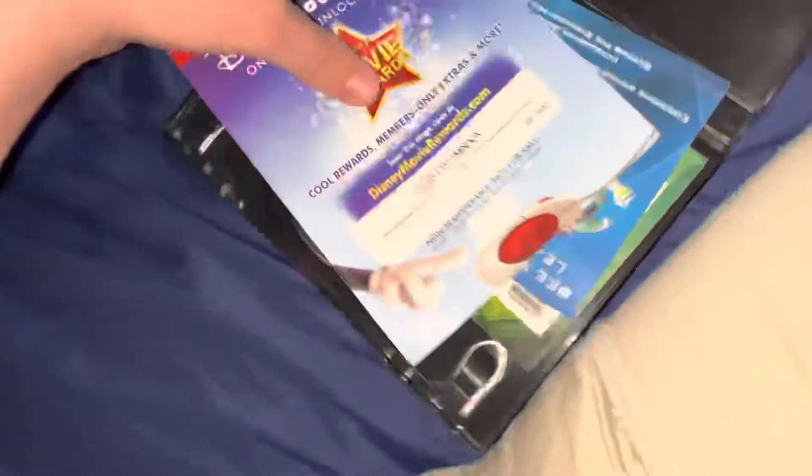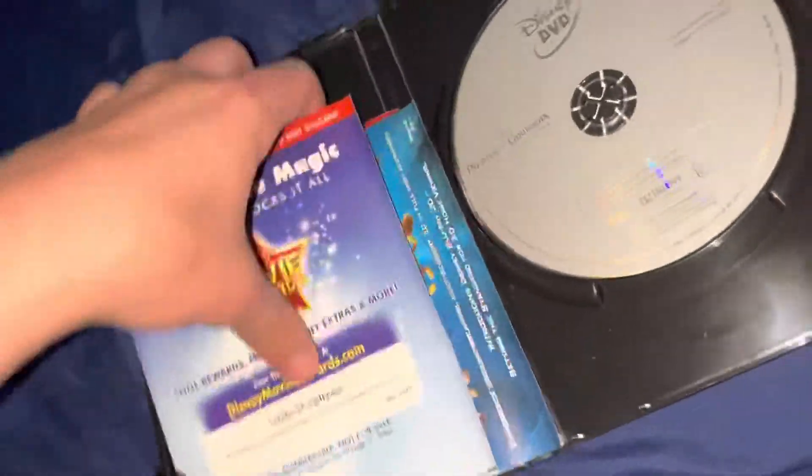On the inside we got a bunch of papers. On the left we have the Blu-ray and on the right we have the DVD.